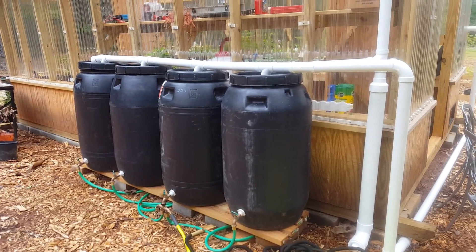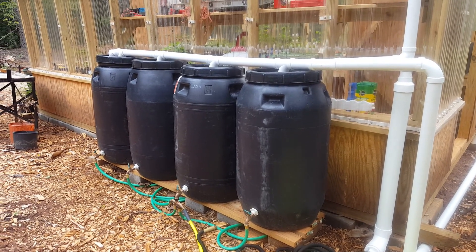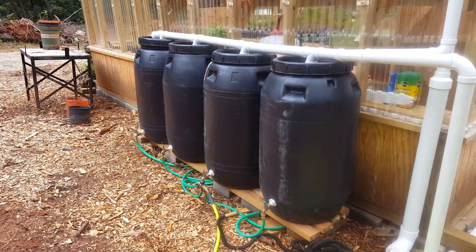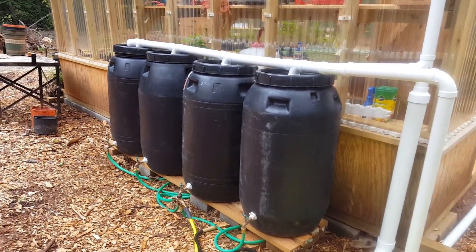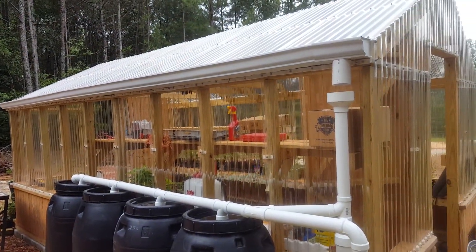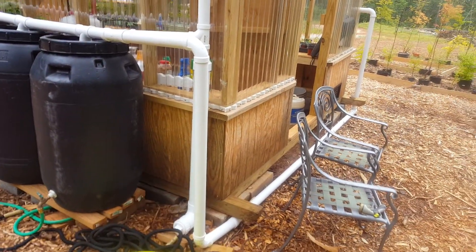Hello, Keith here at Don Redwood Groves. I wanted to show you the rainwater harvesting for our greenhouse. It's set up with four 58-gallon pickle barrels right now. The greenhouse is 10 by 18 feet and we have a first flush system set in.